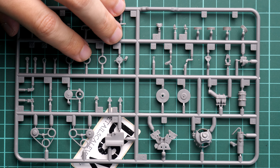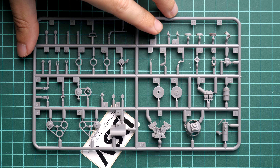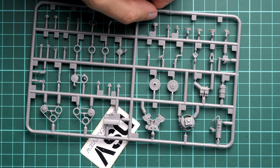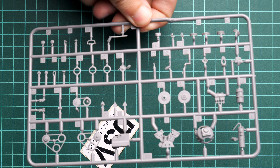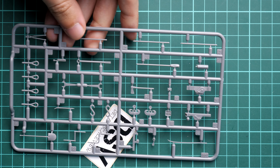Next we continue with engine parts — a bit bigger plastic sprue. As I said, the engine compartment will be very detailed, which is why some modelers actually try to open it and expose the engine on the tank, because otherwise it's quite a shame to hide it inside.